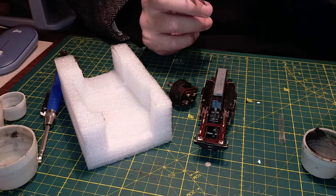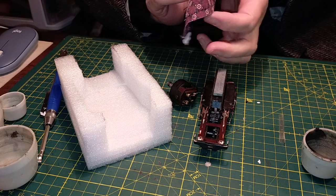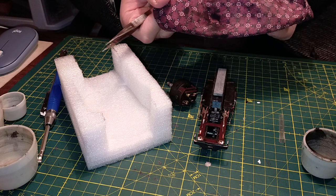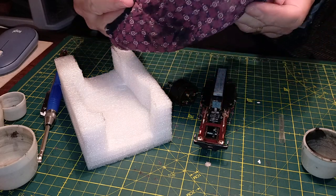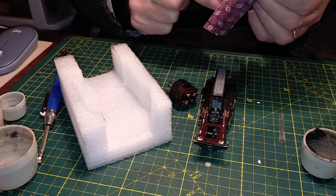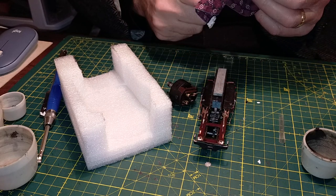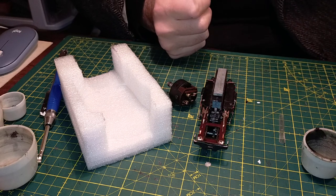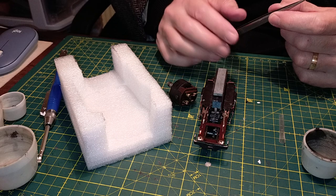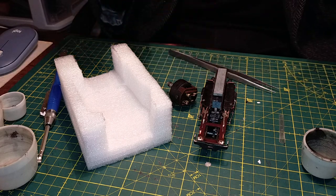Let's get a rag to clean the brushes. That's one of those cloth face masks - those dreadful things we had to wear all the time. I had some cloth ones for a period, but they've turned into rags for doing modeling jobs - much better use of them.